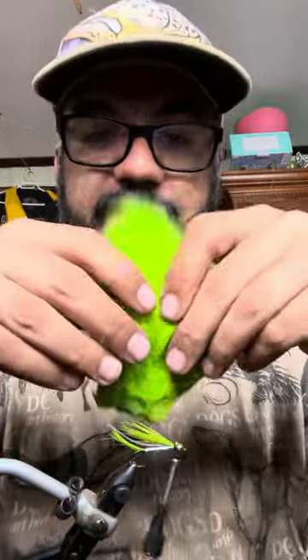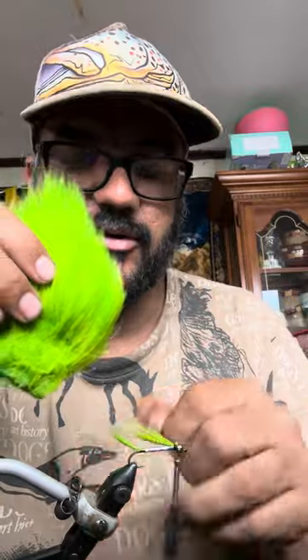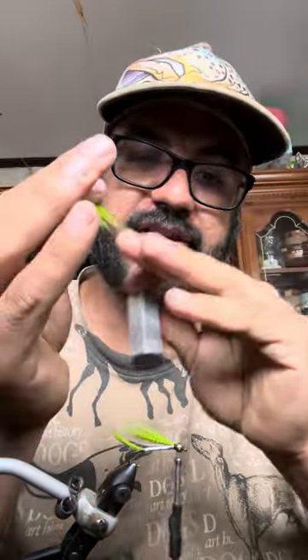Now it's time to tie the deer hair. I also have a short-cut deer hair here for most of the fly. It's not very hard — take a bunch of deer hair and cut it. I use a deer hair stacker to make the tips even, because when you tie the deer hair onto your fly you need the tips even. That makes your fly more beautiful.